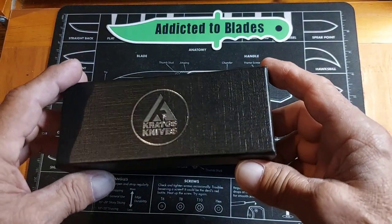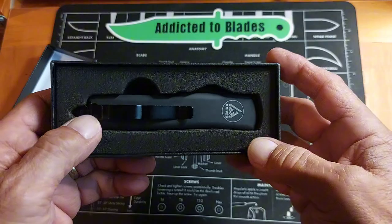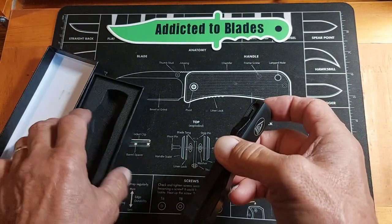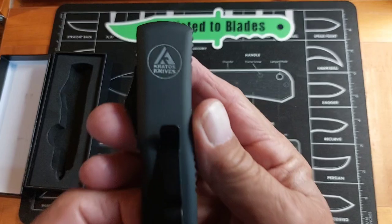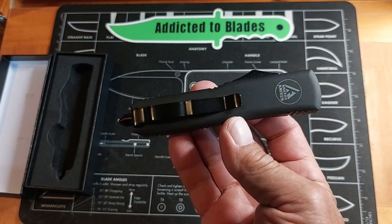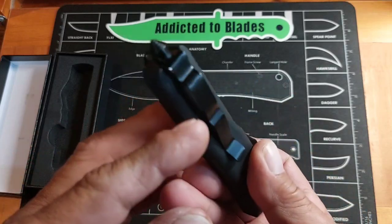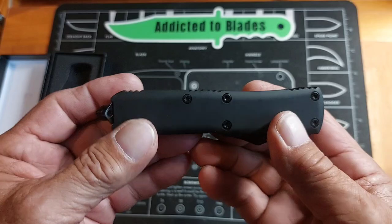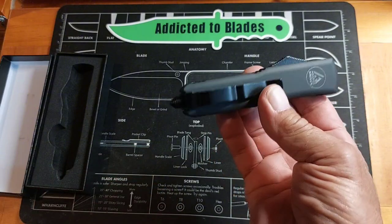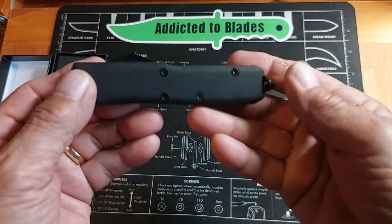It came in this cool box with a nice foam insert to keep it from rattling around. It's an American-made knife, from an American company. It's kind of heavy — it must not be aluminum. It has a glass breaker. It's supposed to resemble a Microtech a little bit, but not exactly. It's a little bit smaller than an Ultratech.